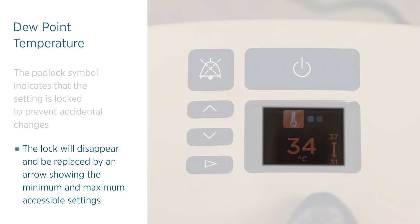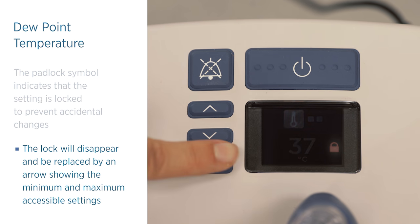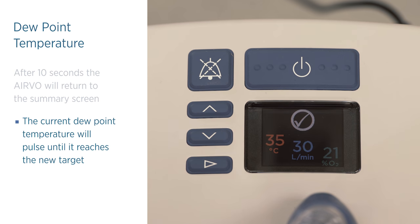Press and release the up or down button to choose the new setting. When you have finished, press and release the mode button to lock the setting again. The lock will reappear. After 10 seconds, the EVO2 will return to the summary screen. The current dew point temperature will pulse until it reaches the new target.